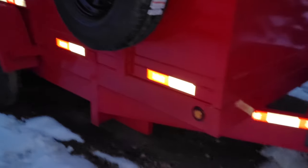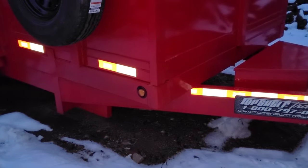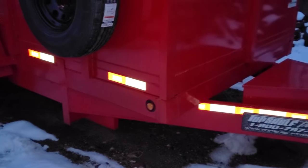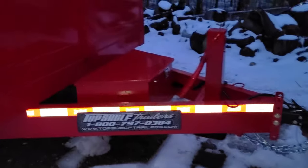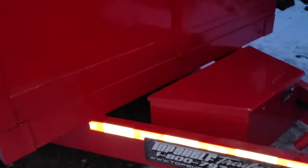My plan is if this works out and dumps with no problem like they promised me, I will get another one — maybe a 16-footer. Total cost: without the spare tire, the top, the ramps, and the spreader gate, I could have gotten this for $7,000.